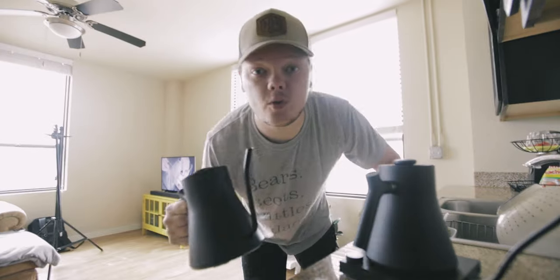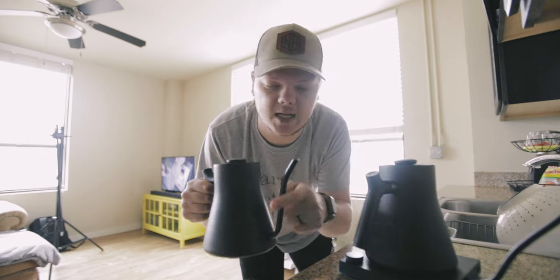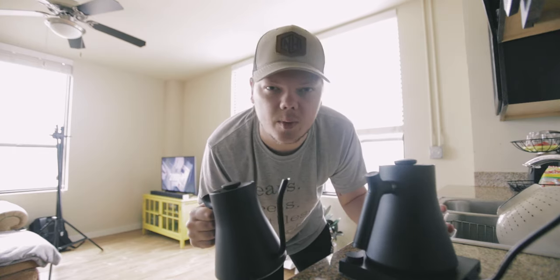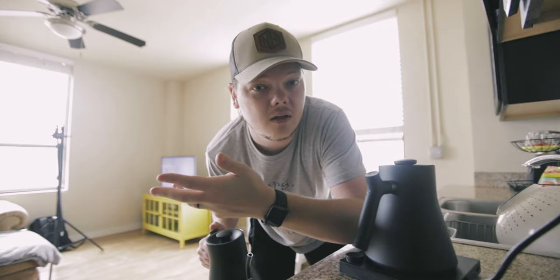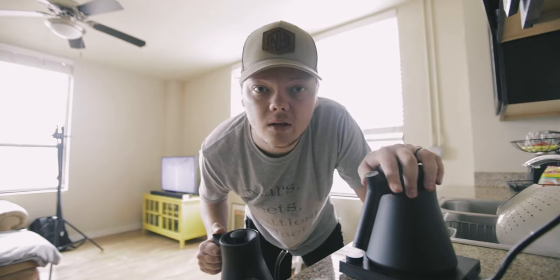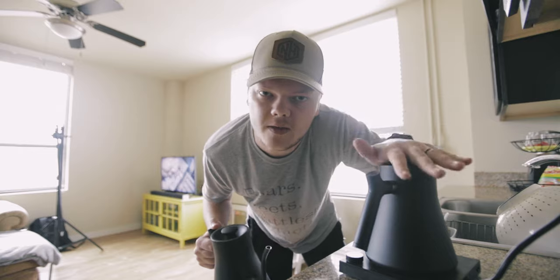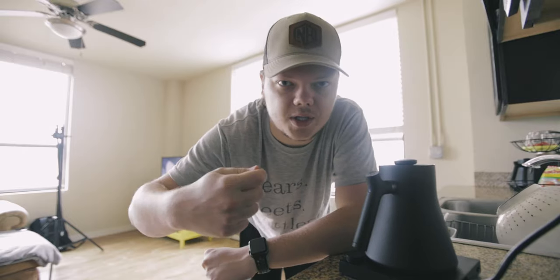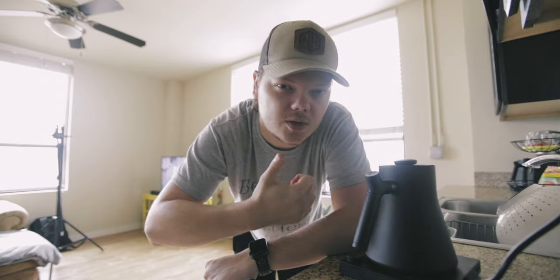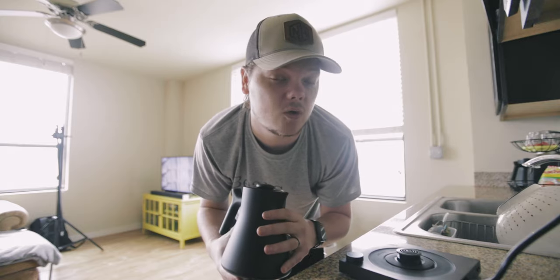It probably looks really familiar because I actually own the Stag EKG by Fellow. This is just the exact same thing — it's the non-gooseneck version. The Corvo is probably geared more towards tea drinkers because it doesn't have a very specific spout for pouring coffee. However, that's what we're going to do today — make some coffee with this and see how it goes. The pouring motion for pour-over needs to be really precise, which is why you want a gooseneck kettle for as much control as possible. I have used this kettle a couple of times making tea and I still have a lot of control with this spout.